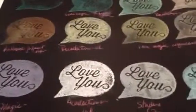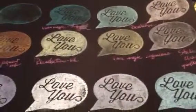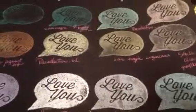Alright guys, let me know if you have any questions, and we can go through it again and I'll show you what's up with the inks. Alrighty! Have fun chalking. Bye.